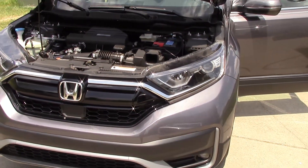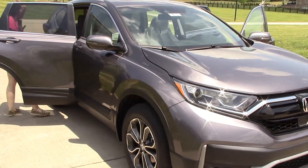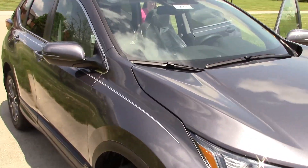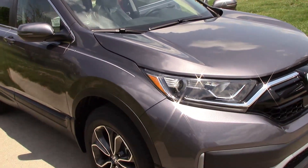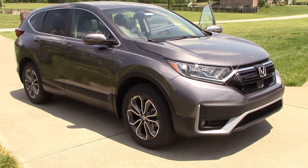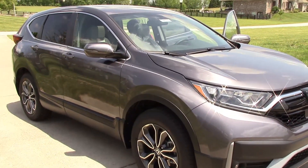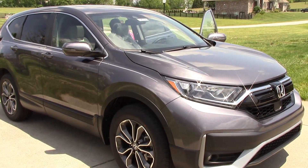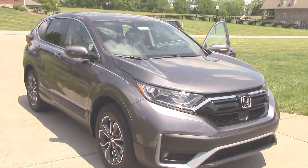It also has blind spot detection, which is nice — the mirrors have a little alert to let you know. It has a rear backup camera of course, and will let you know if cars are coming while you're trying to back up. It's just a really nice car overall with a lot of safety features and fantastic safety ratings. If you're in the market for a CR-V or a small SUV, go see Chris at Don Jacobs in Lexington.